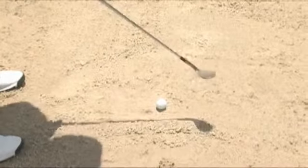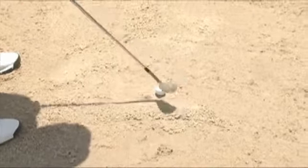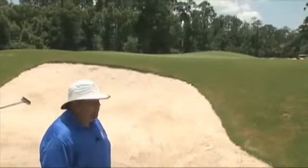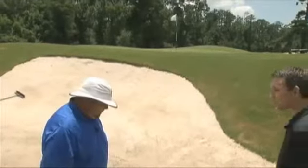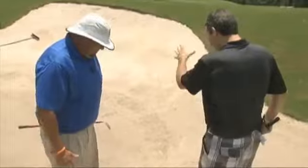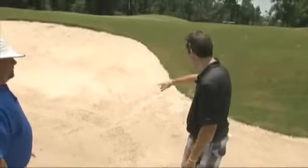If you can pick out your spot one to two inches behind the ball and let that sand push that golf ball out, you're going to be a lot more successful getting out of the bunkers. A lot of us amateurs — not good golfers, as I like to say — will either completely chunk it and it goes maybe up to here.